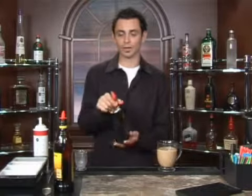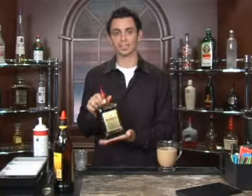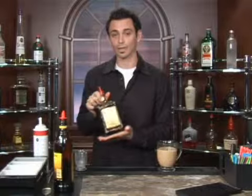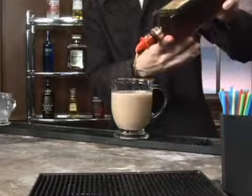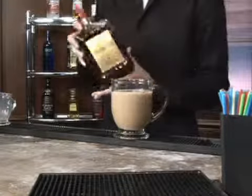So then you're going to start with your amaretto as your base liqueur and we're going to do an ounce of that, or a four count. Amaretto being an almond-based liqueur, Disaronno being the most popular world-famous version of that. One, two, three, and four is going to give us our desired pour.